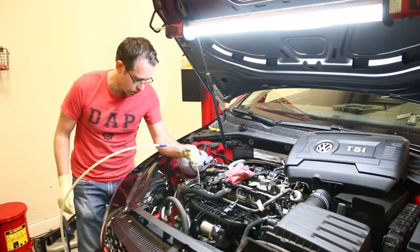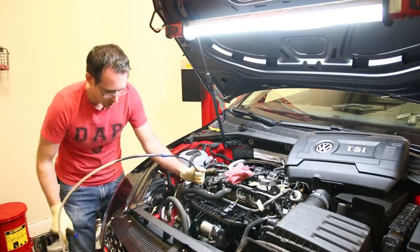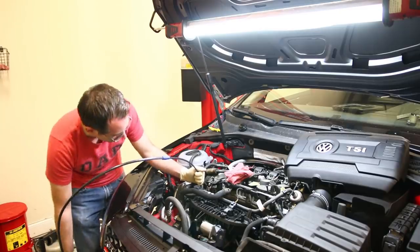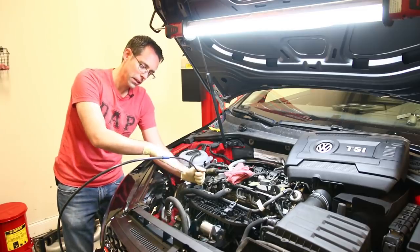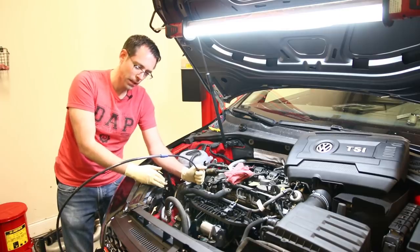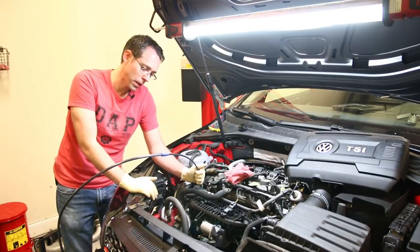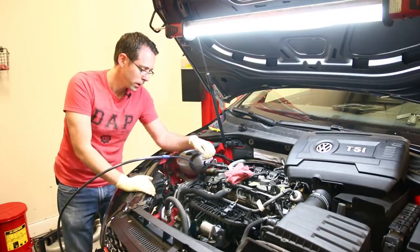The controversy with this type of method is that people say this is not a good way to change your oil, due to the fact that it doesn't get everything out. The idea is that because you're basically sucking it up from the pan, it's going to leave some in the bottom. So we're going to drain it to the best of our ability like this, and then get underneath and pop the drain plug so you can see underneath — and see how much we missed or was left over inside.